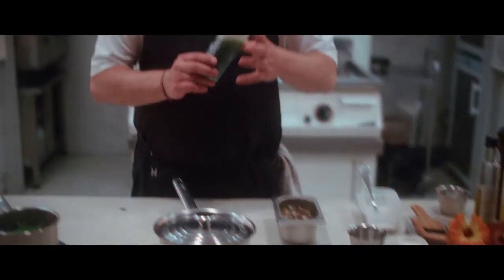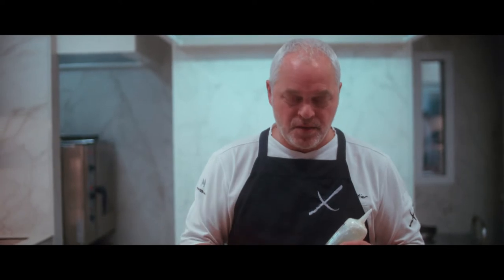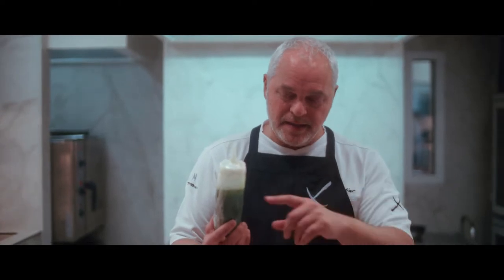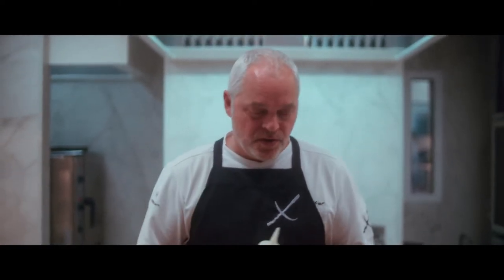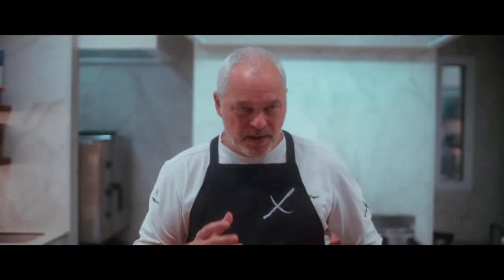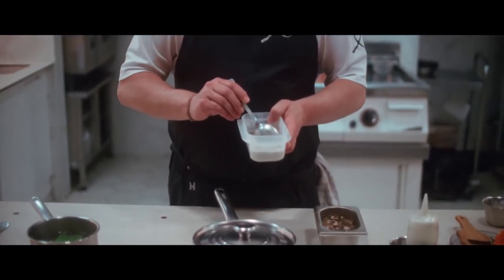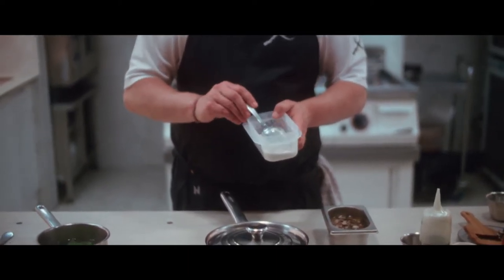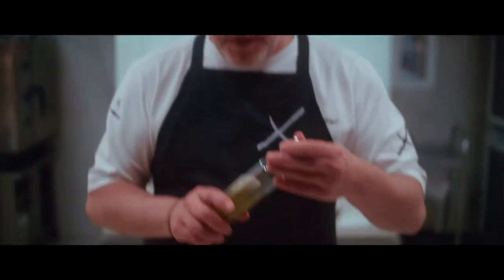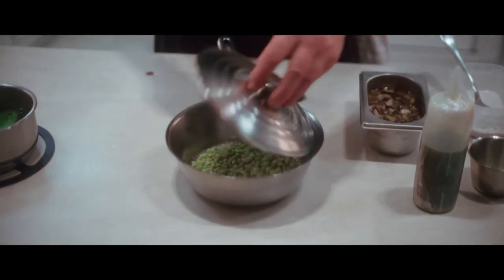We have some kuzu dissolved in water prepared, because this is the secret for us to make a real pil pil — a vegetable pil pil. We're going to add to the peas a touch of truffle oil, some shiitake, and a little bit of stock. We cover it for one minute, then dilute the kuzu and add some kuzu just to keep the texture, and then add the oil. This is a pil pil — but vegetal, with no animal protein inside.